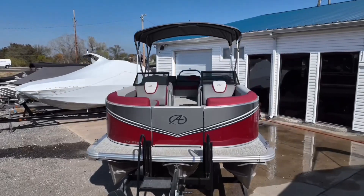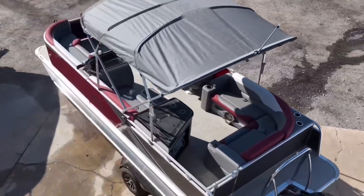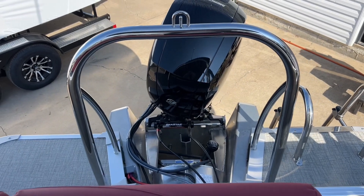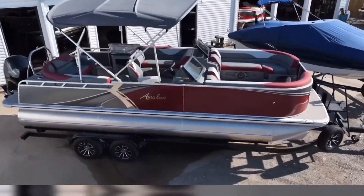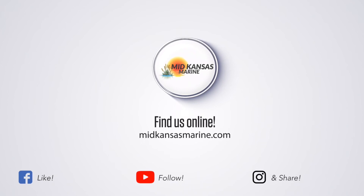The Elite windshield layout makes it where you can still lay out and be out all day due to the sink and table area, but also have the horsepower and space to have some fun. If you would like to see more inventory like this, you can find us at midcandismarine.com. To see more videos like this, you can follow us on YouTube, Facebook, Instagram, and TikTok.